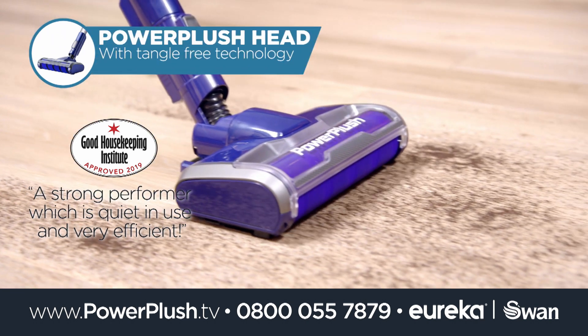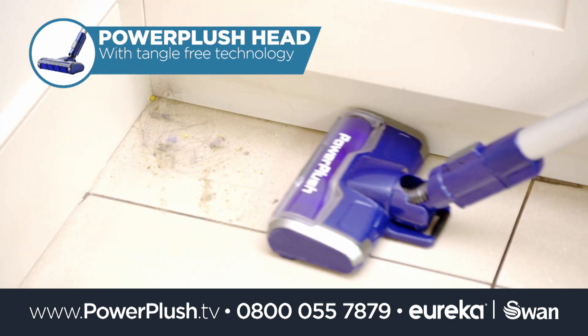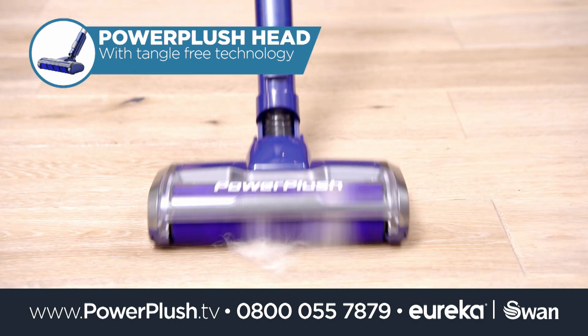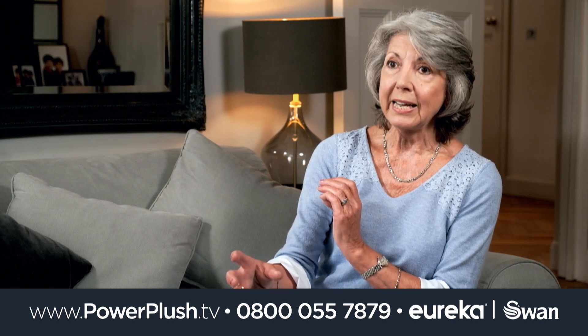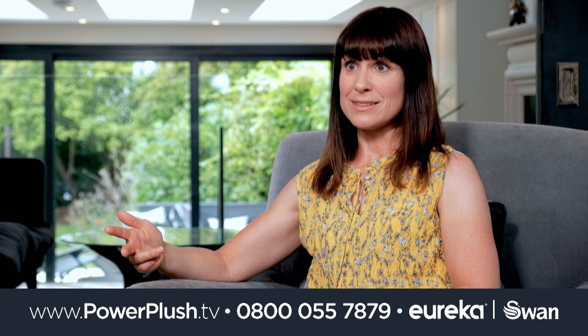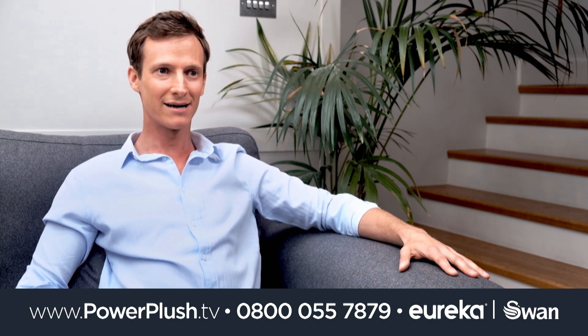The soft Power Plush head is designed to be gentle on all your hard floors and to enable easy removal of hair and pet fur. It really picks up big particles really well as well as the hairs. It's really quiet so it doesn't bother anyone. It's just so lightweight, so slick, so compact.